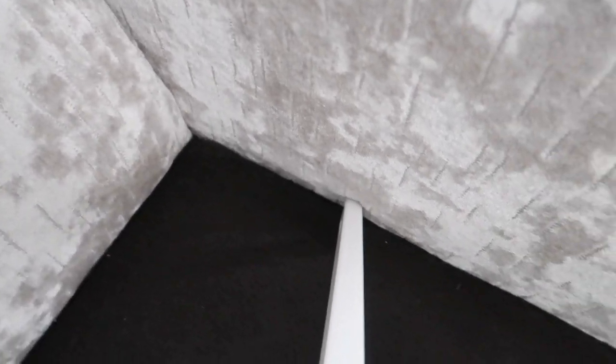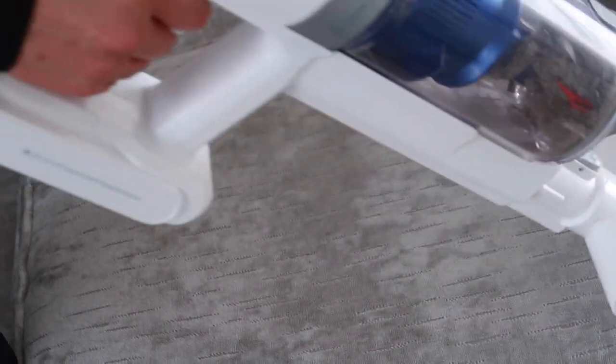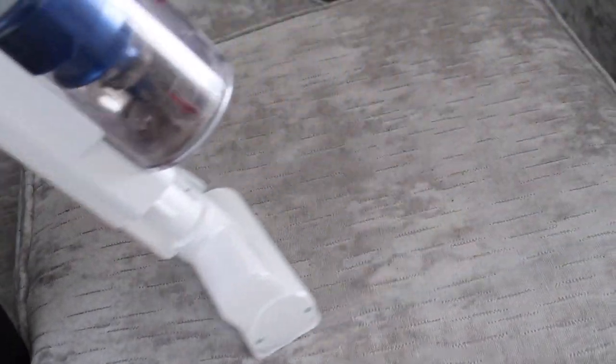The batteries last well - they are Samsung batteries and you get two batteries in the box. One battery did my whole house from top to bottom with no problem at all. You can use the vacuum cleaner on high power, but I haven't needed to since I vacuum every single day. I always just leave it on the standard setting, but I imagine it would probably do the whole house on high power too because the batteries are really good and they last well.